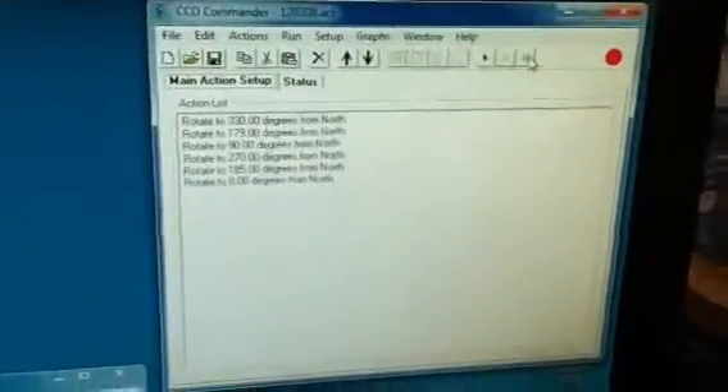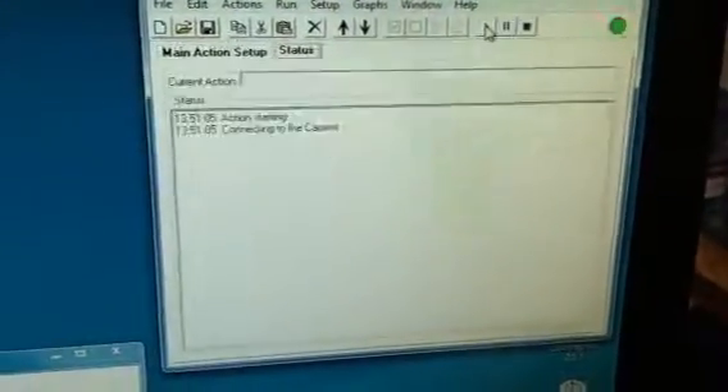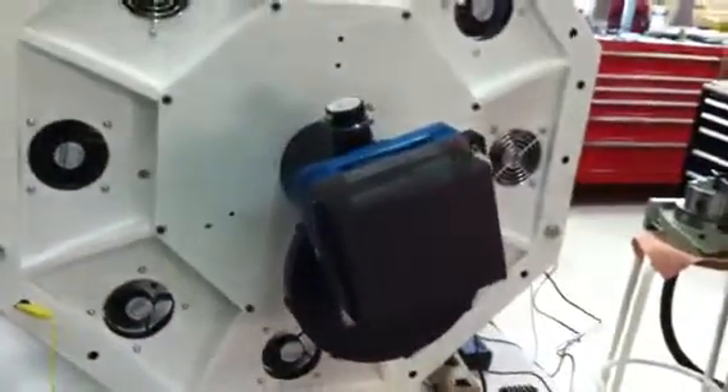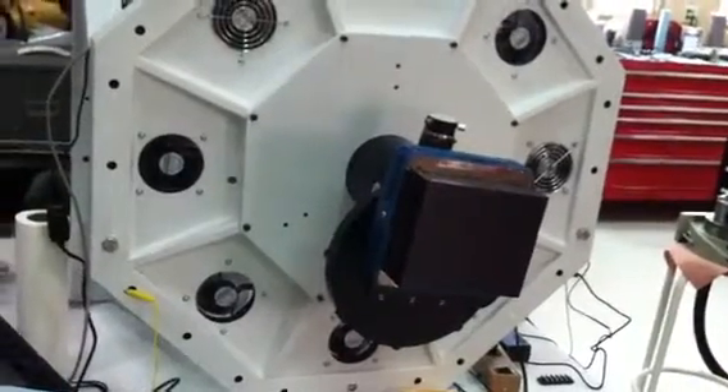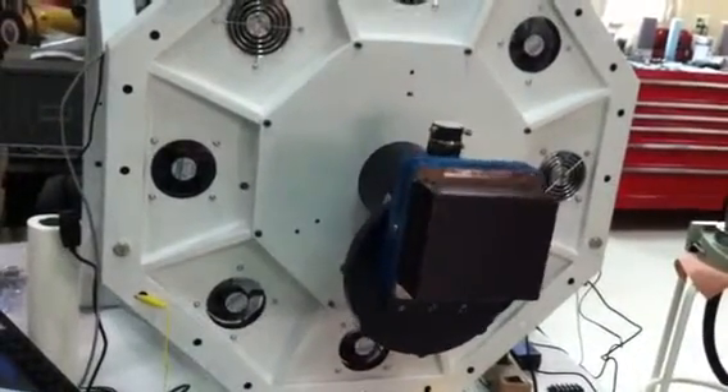This is a short test of the instrument rotator using CCD Commander. First thing it does is initialize the rotator, going to home, back, and then approaching the home switch from the same direction.